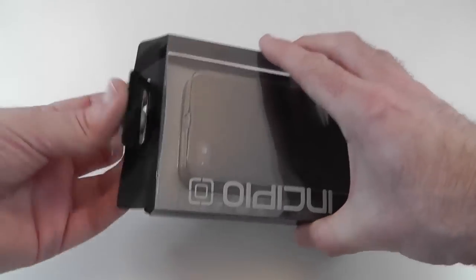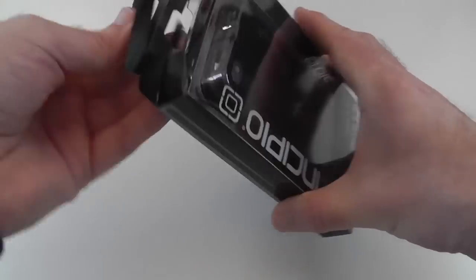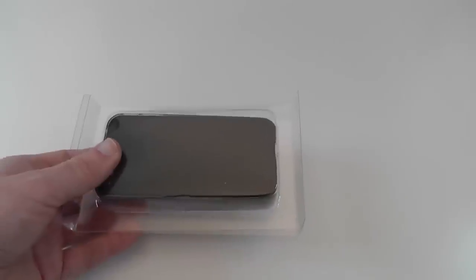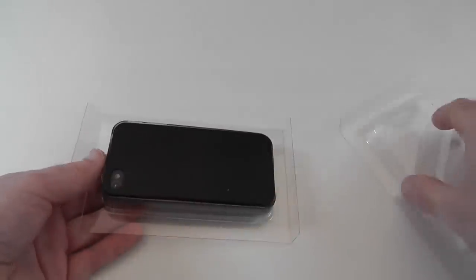Now let's get this unboxed. I don't like this plastic packaging but it's not too hard to get into and very easy to get the case out like so.